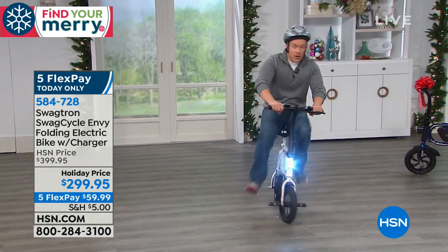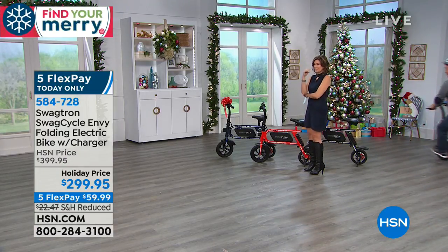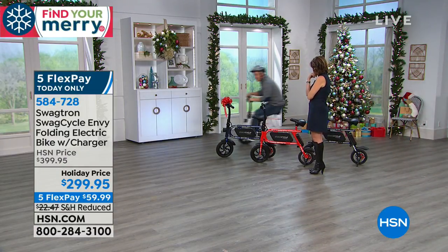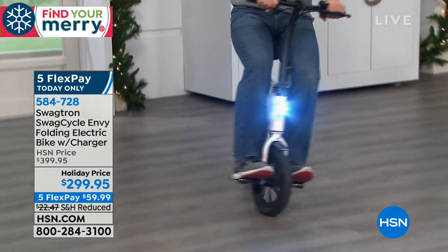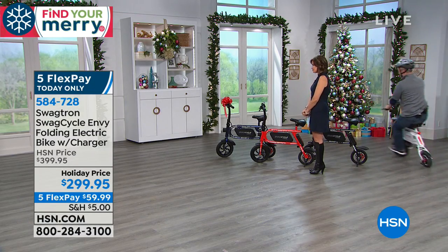You're not doing any pedaling. I'm sitting upright and comfortable. Sometimes if you're on a bike you're hunched over. I have nice vertical posture, which is great. I could be wearing my backpack, having my briefcase.